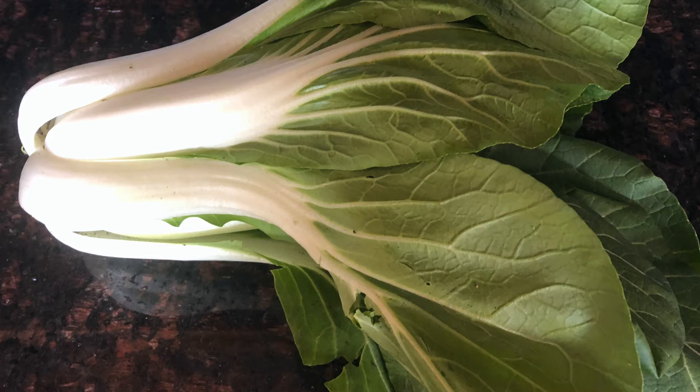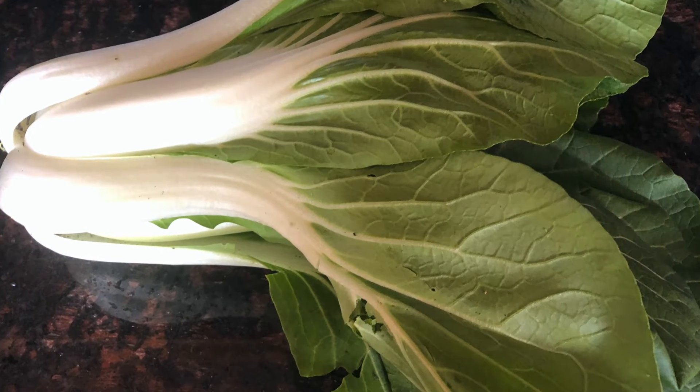This is bok choy. We actually grow about six or so different types of bok choy.